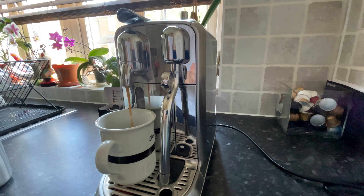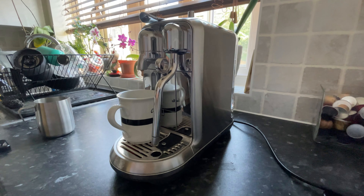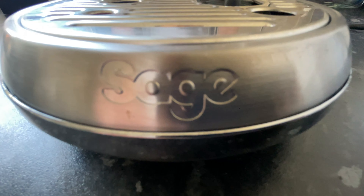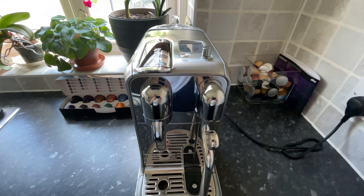If you're used to filter coffees or you just hate Nespresso, then this machine probably won't change your mind, and at £450 it is a little bit pricey. But if you do love Nespresso and you can get it for around the £300 mark, then I think this machine is worth every penny and you will not be disappointed.